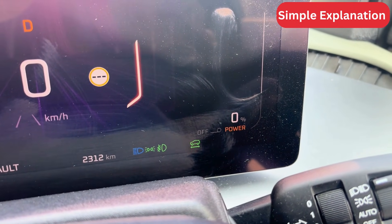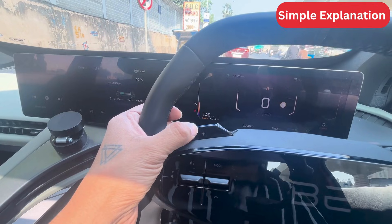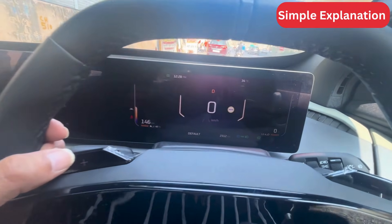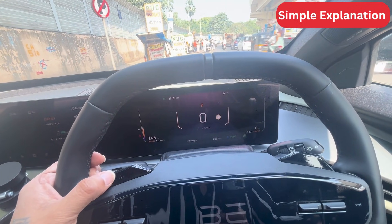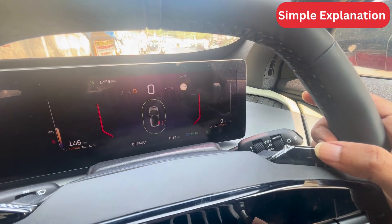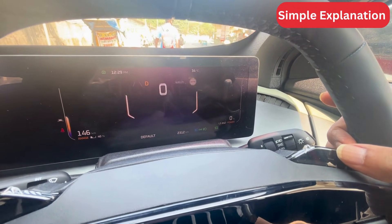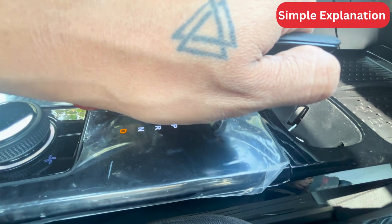As you can see in the display, regen is off. To increase the regen, press the plus sign in the steering wheel. As you can see, regen level has been changed to L1. To further increase, press the plus sign switch to increase the regen level to L2 and L3. To reduce regen level, press the minus switch. There is another way to increase or decrease the regen level by pressing the plus and minus switch in the gear shift lever.